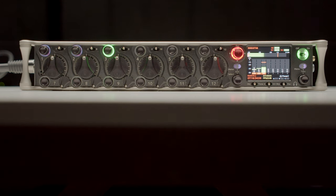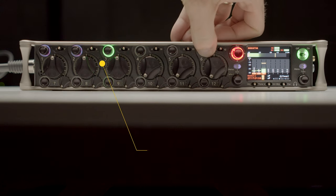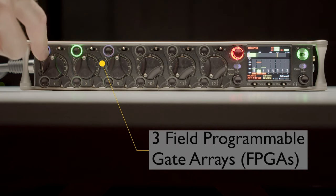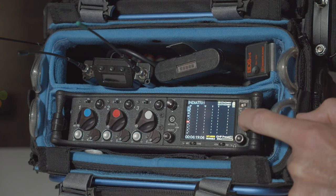One of the things that makes the Scorpio so interesting is that internally it has three different FPGAs. An FPGA is a field-programmable gate array — a fancy name for basically a firmware-updatable processor, and these are super powerful. This means they can add new features using those three FPGAs at any time in the future just by giving you a firmware update.